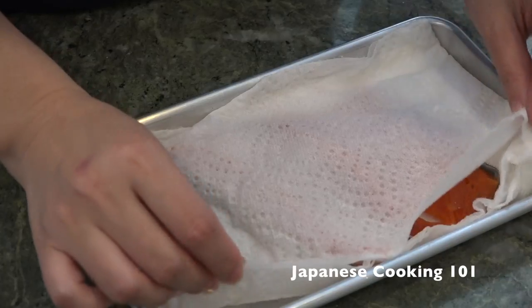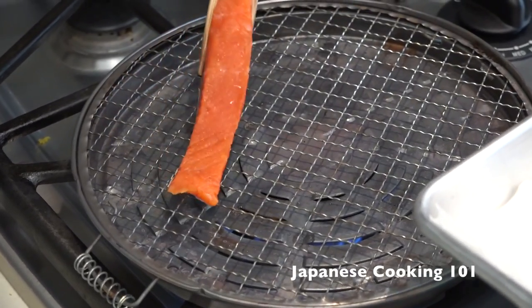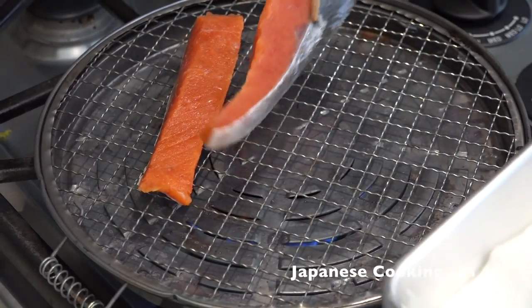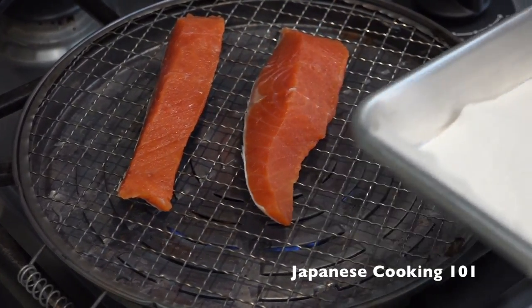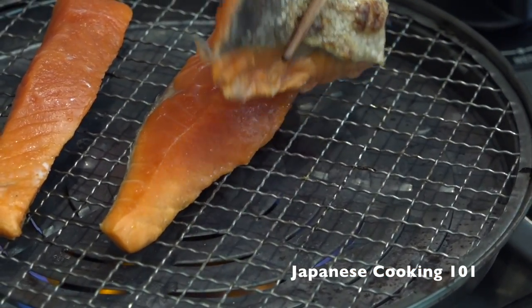On the next day, all you need to do is just grill it. We are using a simple grill rack like this one on the stove and cook for 3 to 4 minutes each side. You can also cook it on a regular grill or even bake in the oven.